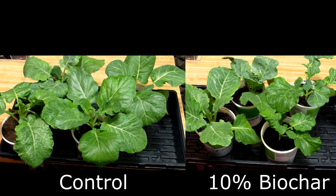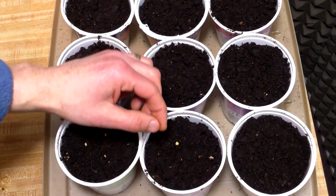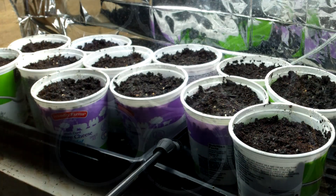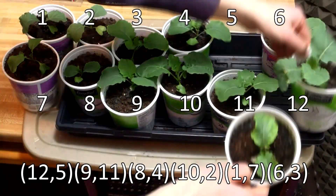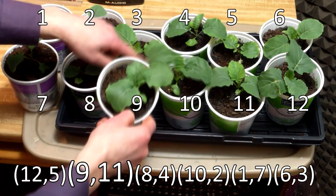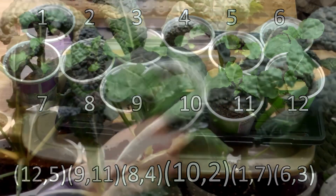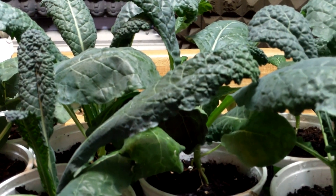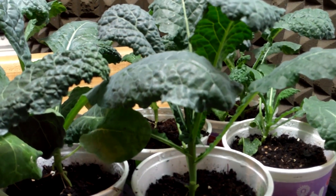I must admit, I was surprised to see such a difference between the kale and collards. Because both are brassicas, I really expected to see similar results. In addition, they were planted on the same day and in the same potting mixes, they were both bottom watered to ensure unbiased watering, and they were randomly assigned their positions under the lights and randomly reassigned every weekend. So I don't have an explanation for the very different results. These results call for further study, so I plan to repeat the test this summer when I start kale and collards for the fall and winter garden.